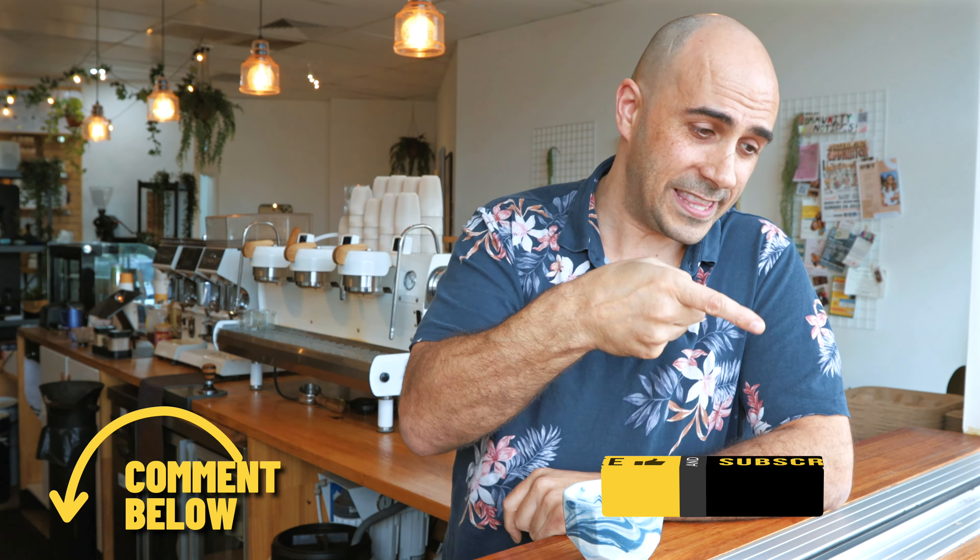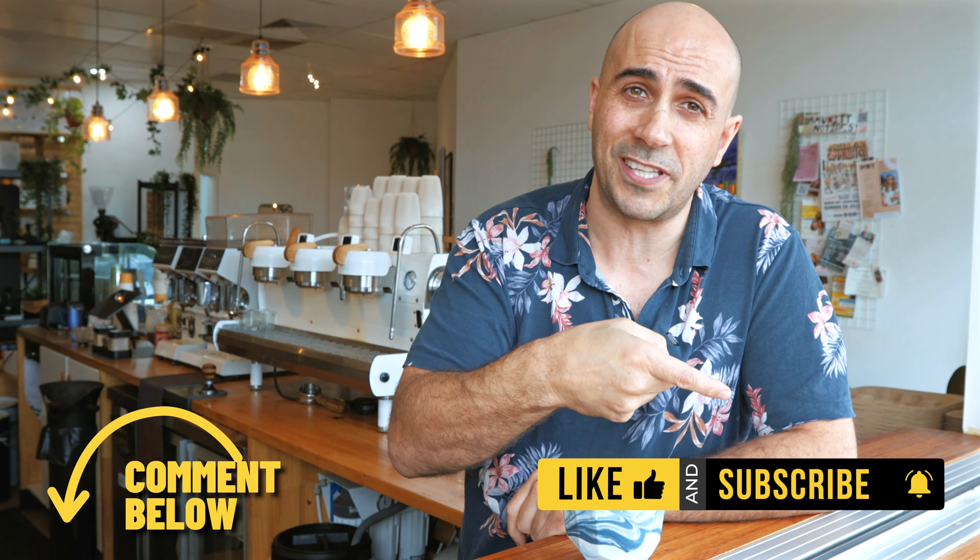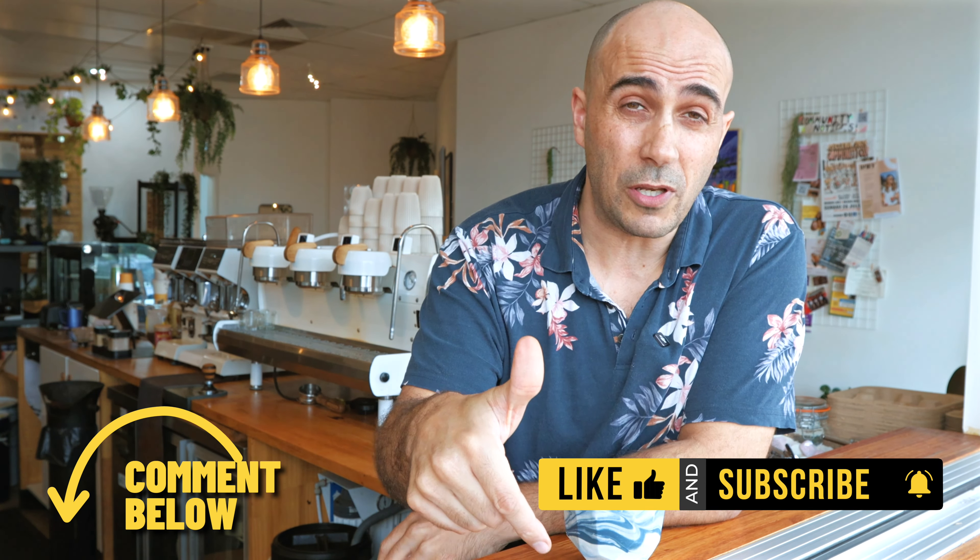I hope you liked this video. If you want to see more, hit that subscribe button in the corner and leave a comment below letting me know what other machines you want to see. There are some exciting machines coming out soon and you want to know what to buy before you upgrade. I'm Ride, your coffee coach — as always, enjoy your brew.